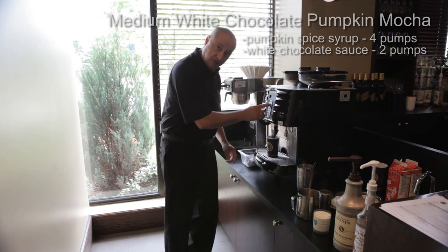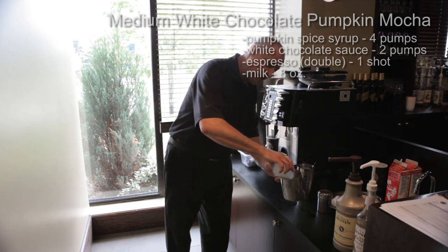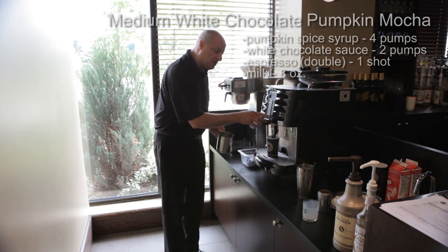On your espresso machine, you're gonna hit your double espresso button. You're gonna take eight ounces of cold milk, pour it into your frothing cup, and put that aside. Then purge the steam.